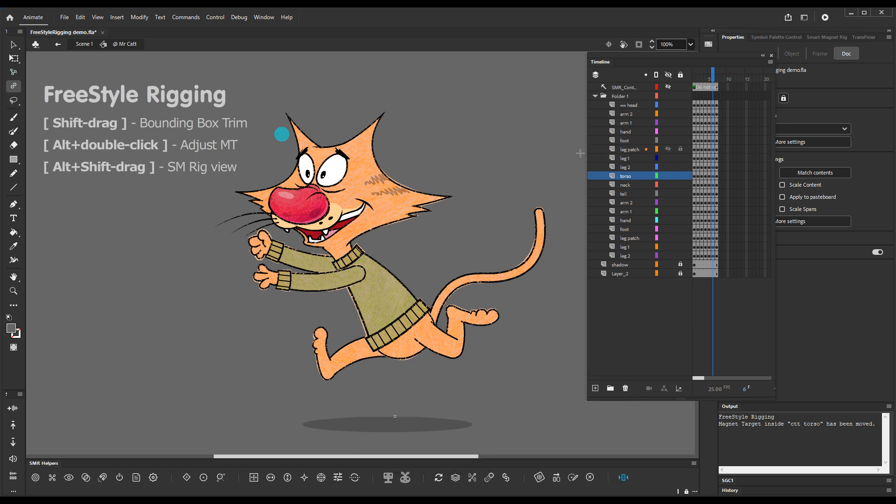Those are the three new ways of using the Freestyle Rigging tool: bounding box trimming, adjusting magnet targets, and visualizing your rig structure. I hope that this has been helpful — thanks for watching.